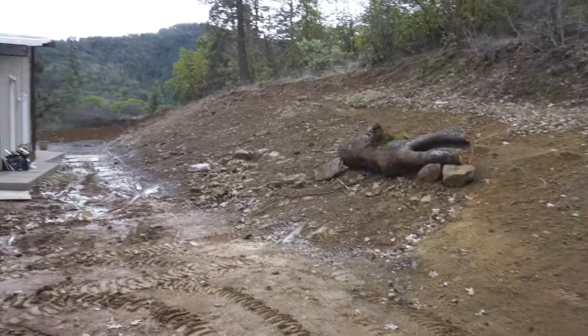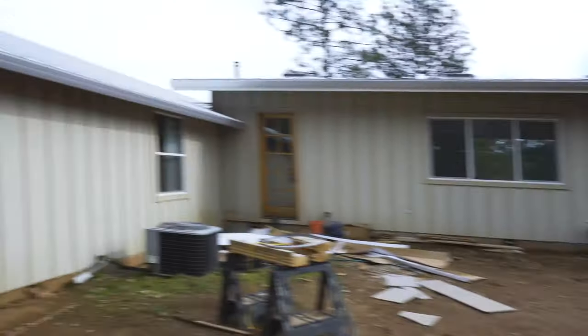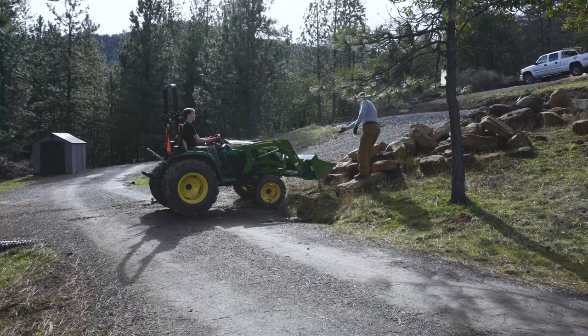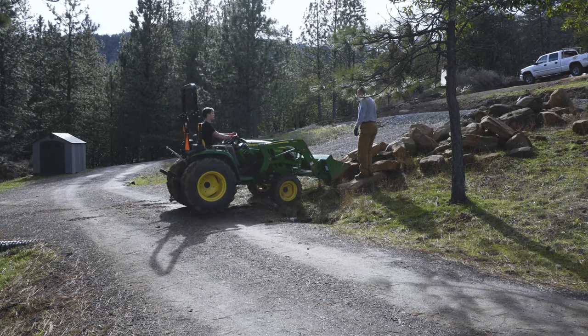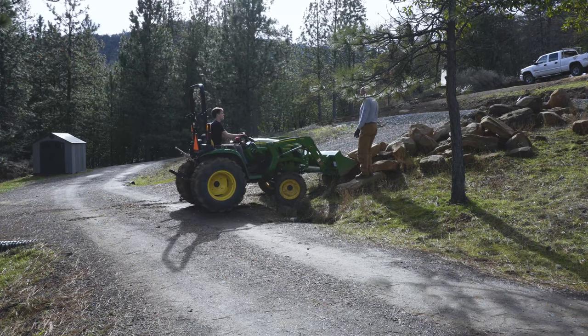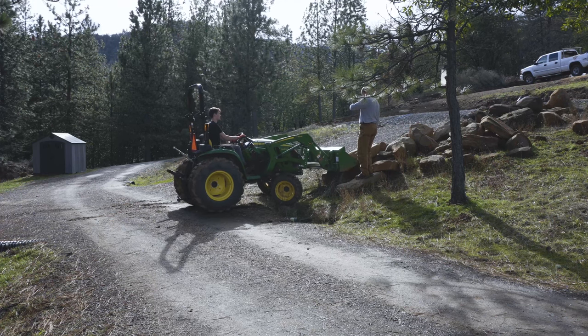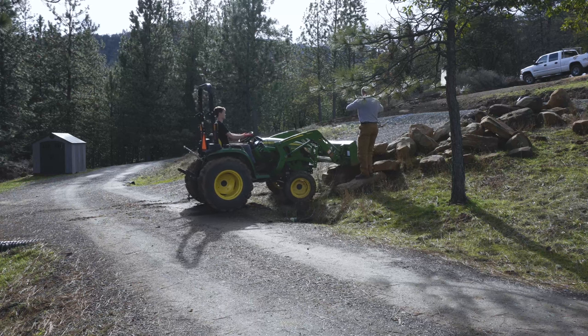My brother and his wife just went through this big house expansion and since they haven't touched the backyard yet, it's a total blank slate. This pile of boulders was dug up during construction and has just been sitting out front. They have a bit of a surplus, so we're gonna use these to set a wall at the base of our fountain for the pond and then eventually use these in the feature itself.